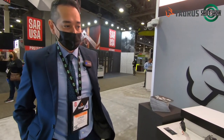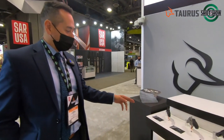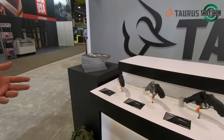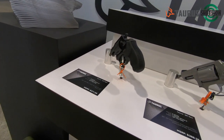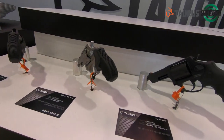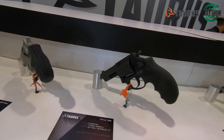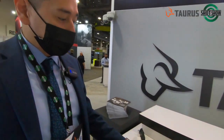I just wanted to go over a little bit of our new products that we launched this year. Starting off, we have our .327 revolvers. The .327 has been a very good round for self-defense. We have two models of the .327 in the two-inch configuration as a concealed carry gun, in black and stainless steel.